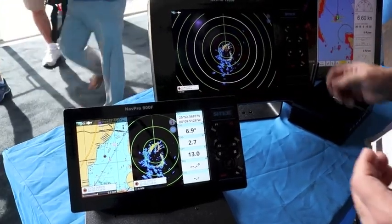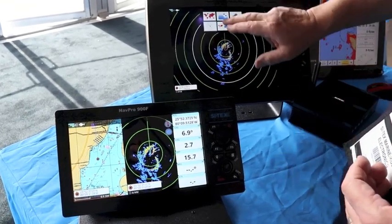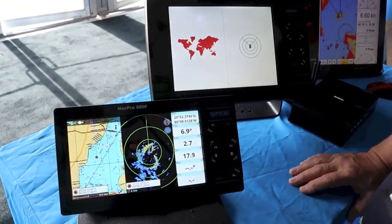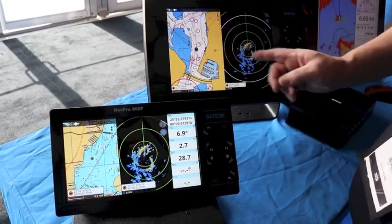You can do chart overlay. You can also do a split screen image of the radar and the chart simultaneously. So here's the chart, here's the radar.